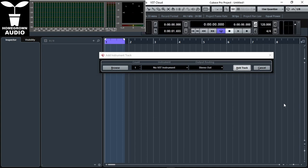Hello and welcome to our first tutorial. This is Tron from Homegrown Audio. This time we're going to make a kick and a bass with Serum and put them both in phase together. Let's get started.